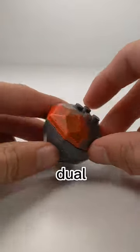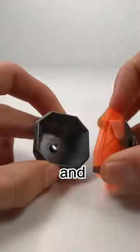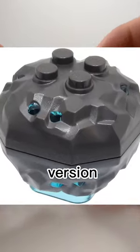This set of pieces has been dual molded in two colors before, and recently Lego made a wild version of this boulder.